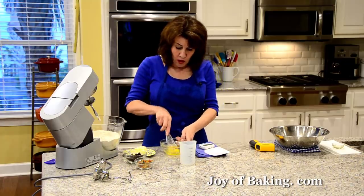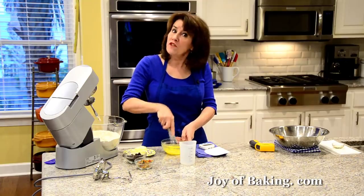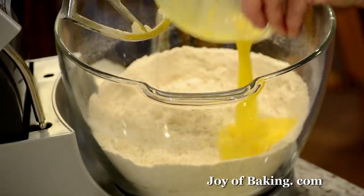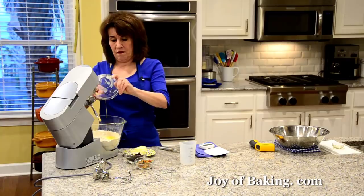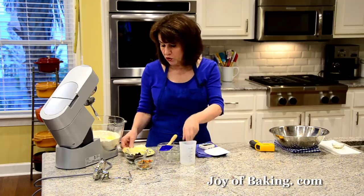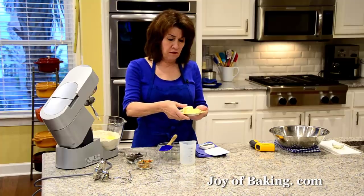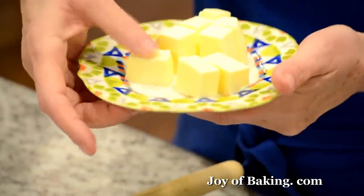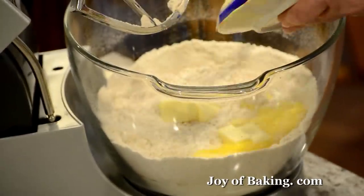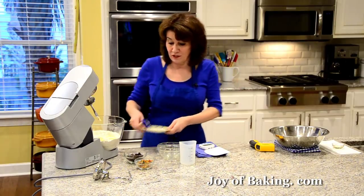And then you will need one large egg — have your egg at room temperature. A large egg is 50 grams out of the shell. Just lightly beat it up a bit and add that. And then you will need 5 tablespoons, which is 70 grams of unsalted butter, nice and soft. I just let it sit out on my counter an hour or so and cut it into small pieces so it will blend in. This is kind of like a brioche, but not — not as much butter, so it's not as rich.